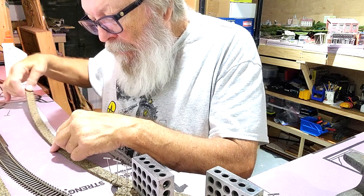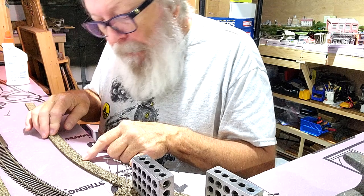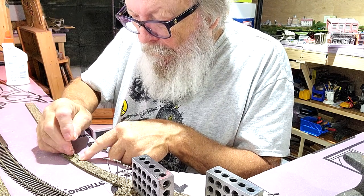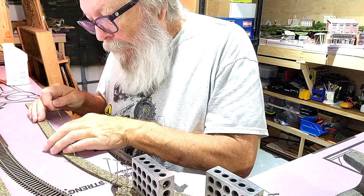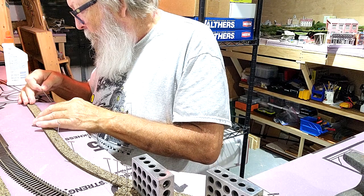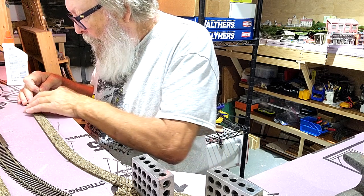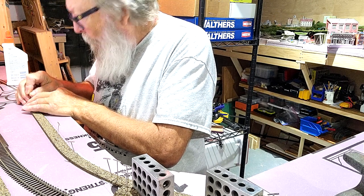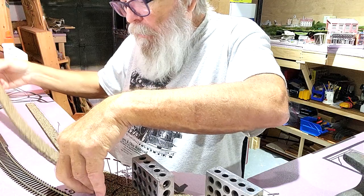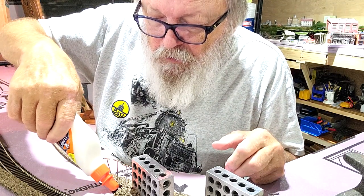I'm going to put a pin right there. Is that a little short piece? There we go — it comes down to right where I need it, down to almost the end of the module.